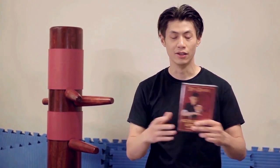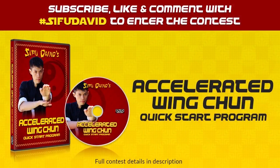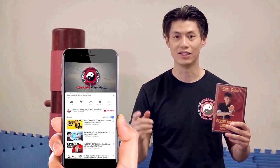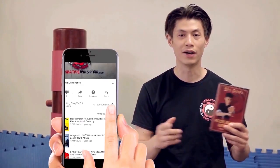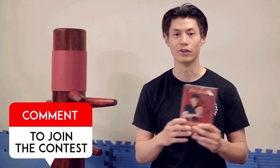We are giving away these free DVDs — the Accelerated Wing Chun System Quick Start DVD, normally retailing for $129. Enter the contest: all you need to do is subscribe, click the notification bell, and like and comment on this video. You'll enter automatically into the draw. Every week we're going to give away free videos. Good luck!